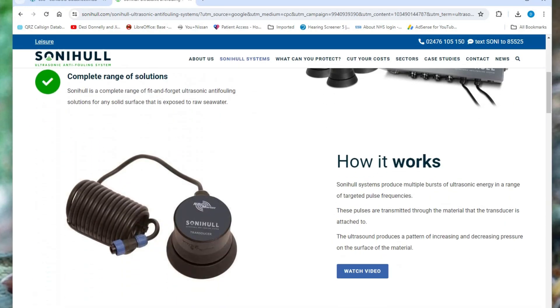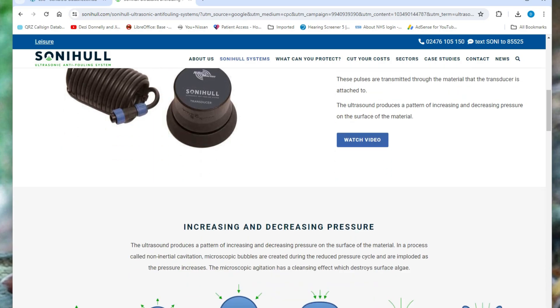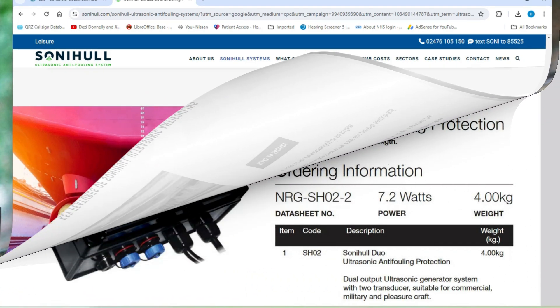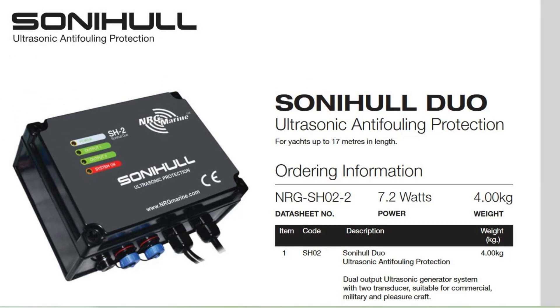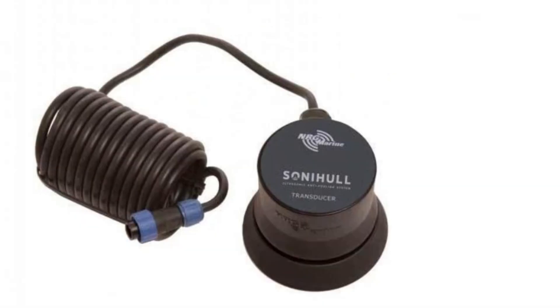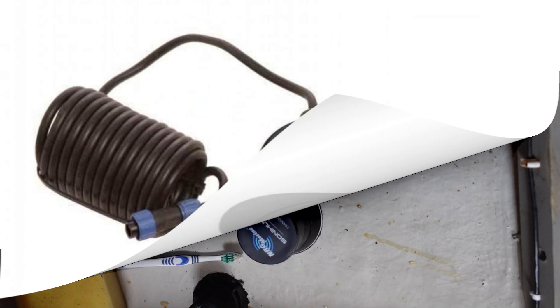I found a company, Sony Hull, based in Coventry, who manufacture several ultrasonic anti-fouling units. Their SH2, or SH Duo, looked ideal for Zephyr 4, and I found a unit on eBay. The price was right, so I took the plunge. The unit consists of a control unit and two transducers, one for the forward area and the other for aft.